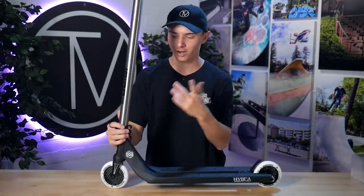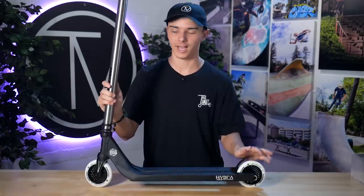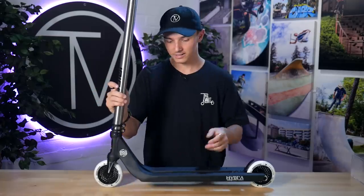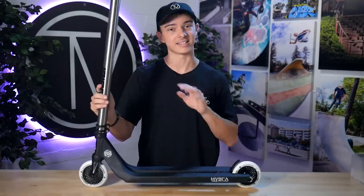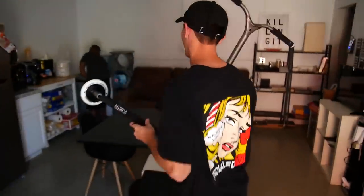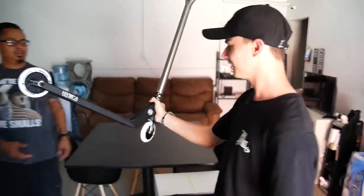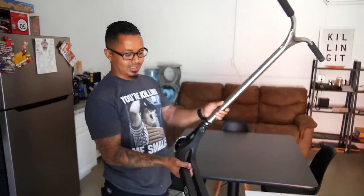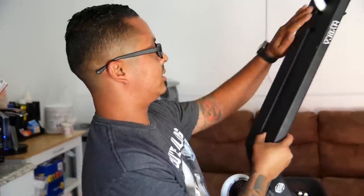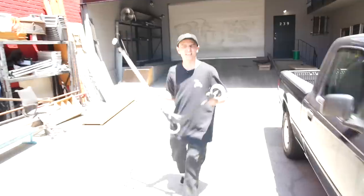And before anyone says it — chop the deck, chop the bars, don't ride a dust cover, no bar ends, no grips, take off the brake — of course it's going to be lighter. But this is a complete scooter. It's got a brake, bar ends, dust cover, and deck pins, and it is still five pounds. Ephraim is the perfect candidate to see how much this thing weighs. His reaction: 'Jesus Christ. Five pounds 11.8 ounces. That's ridiculous. And it's all dialed in? Dude, that came out sick. The pins were a good way to go.'